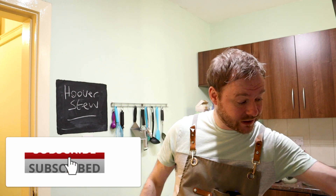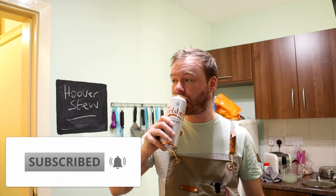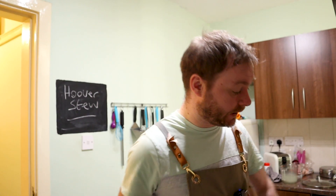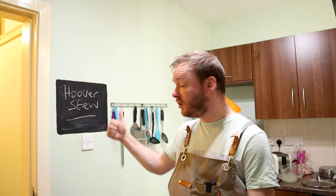So let's get on and make it. But before we do, do the usual thing — like, share, subscribe, all that lovely jazz. Thank you very much. Share these recipes to your friends, your family, and the people in need. Come on, let's make some Hoover stew.